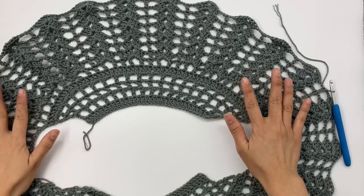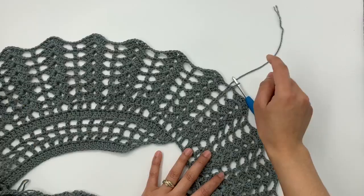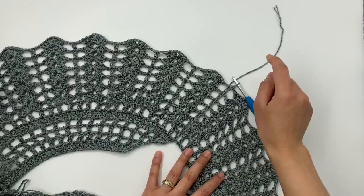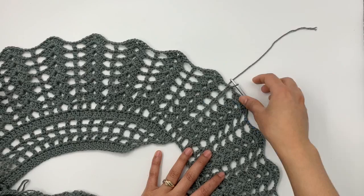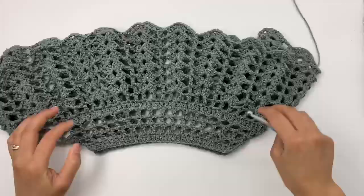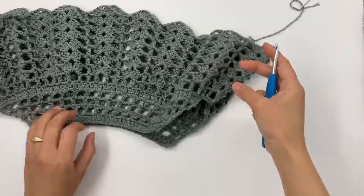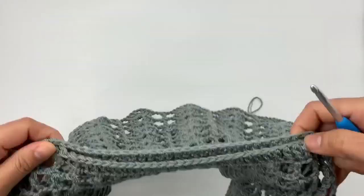I'm back — I have 13 rounds on my tank top. After slip stitching into the third chain at the end of round thirteen, I cut my yarn and pull it out. I'm done with this part and will weave in the ends later. Next, we're going to make the straps.